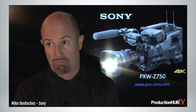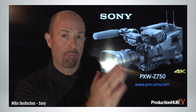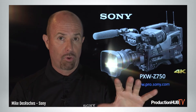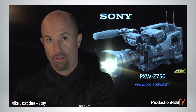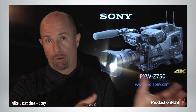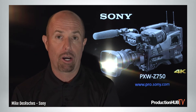Some other additions with the Z750 include VPID — Video Payload Identification. This is effectively a flag coming from the camera. When in HDR mode, it sends information over the 12G SDI interface — one cable carrying all 4K and HDR data plus VPID information to the monitor. The monitor detects that information — EOTF, RGB space, and other elements — and displays it properly, basically avoiding human error.